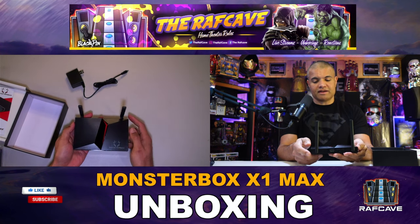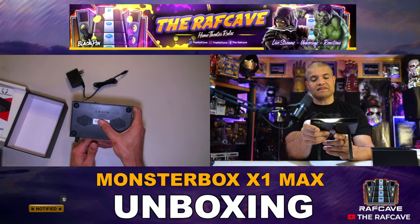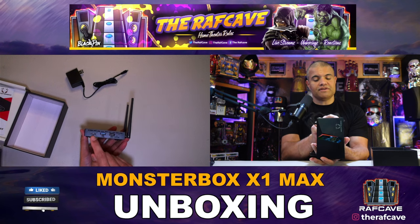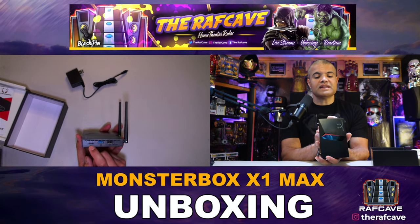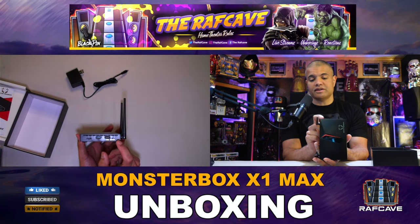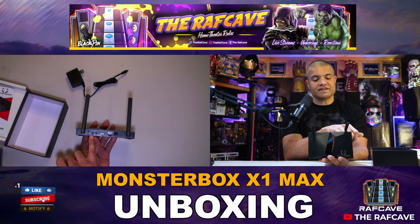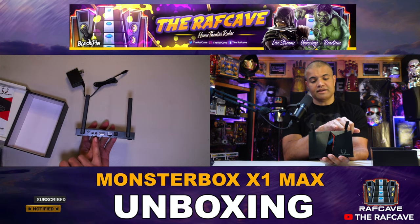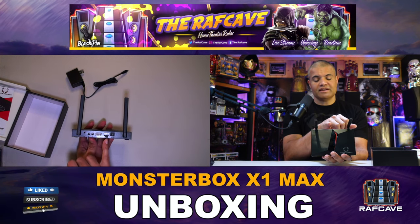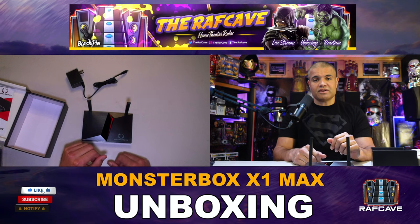Love the red accent and Monster Box logo on top — it's the X1 Max. On the bottom and sides you have ventilation ports. On the side there's a micro SD card slot for extra storage, USB 3.0 and 2.0, and a reset/restore button. On the back you have the power input, infrared sensor, composite connection adapter port, HDMI (recommended), LAN port, and optical port.